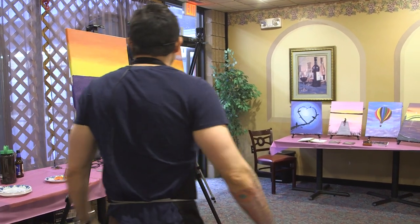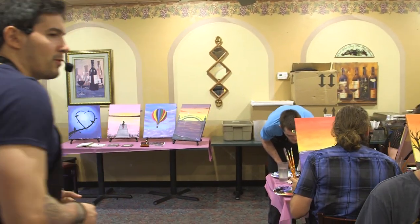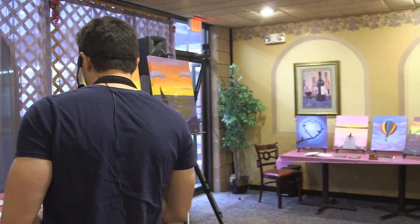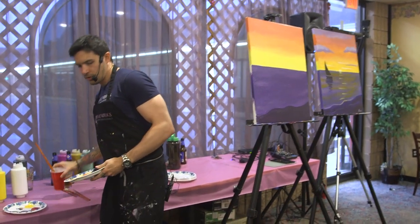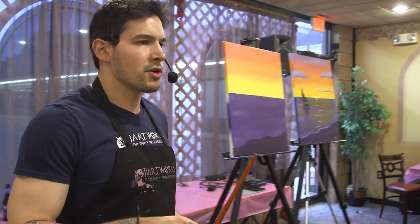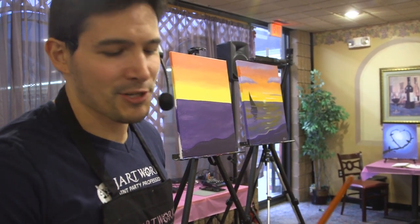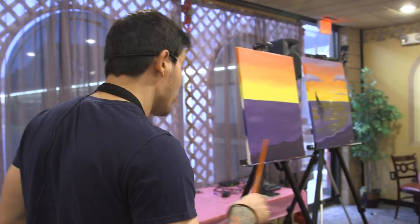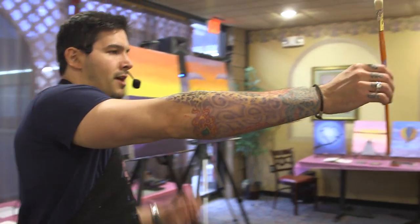All right, so you guys ready for clouds? Let's do some clouds. We're going to kiss the big brush goodbye — thank you big brush, you've been awesome. You're going to put the big brush in the water cup and let it soak. Whenever you're done with a brush, you want to make sure it's in the water so it soaks, because we don't want the brushes to get hard. And we're going to do the clouds with the medium brush now.